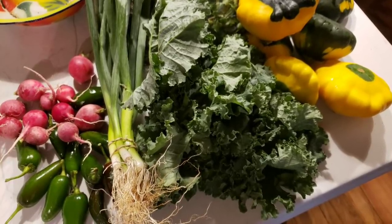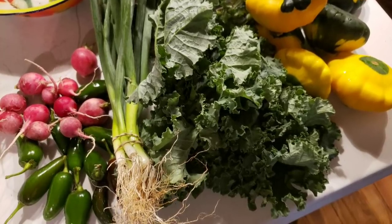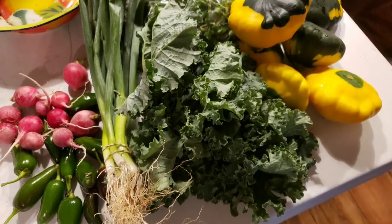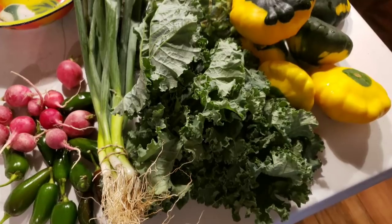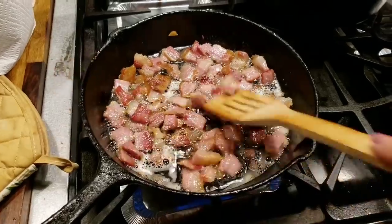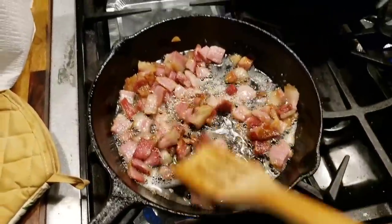I pick up my CSA bag every Saturday morning at the same place, and every week is different. We're going to take this beautiful kale and green onions, and I've got a butternut squash that I grew from last year, and we're going to make us a wonderful supper.